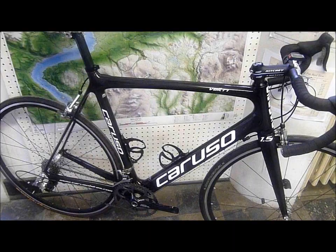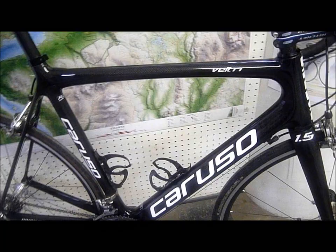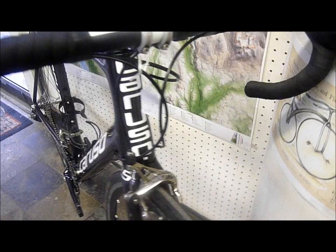Here's the Caruso Veltri Road Bike. This is a full carbon fiber monocoque frame set, just under a thousand grams. It's very light, very stiff, with a 1.5 tapered head tube.